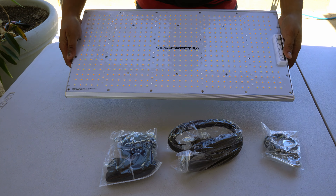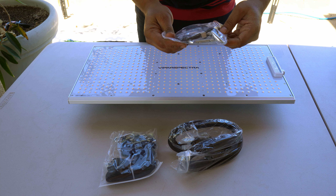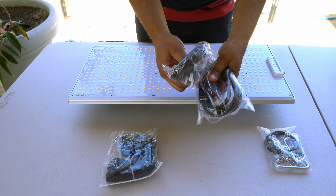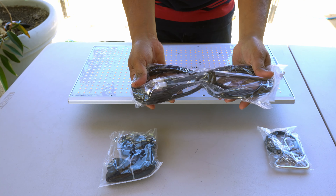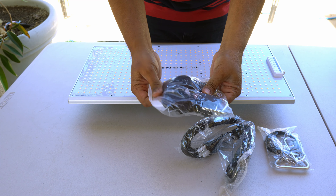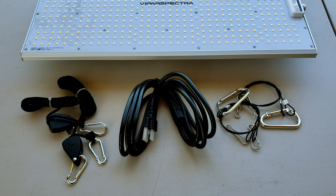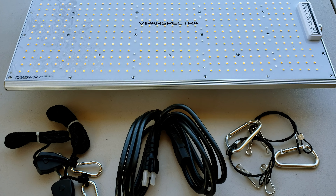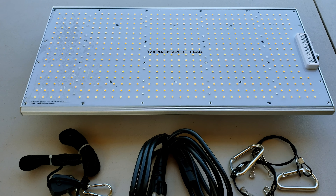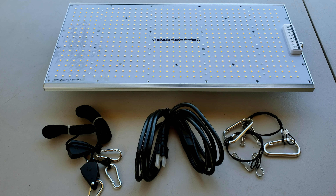And this is the actual grow light itself. These are the cables you use to hang the grow light, we then have the power cables, and these are standard light hangers that come with most grow lights. All in all it covers everything that you need to set up your grow light. Here are all the accessories opened up: the grow light hangers, the power cable, the cables you use to attach the grow light onto the hangers, and the grow light itself.